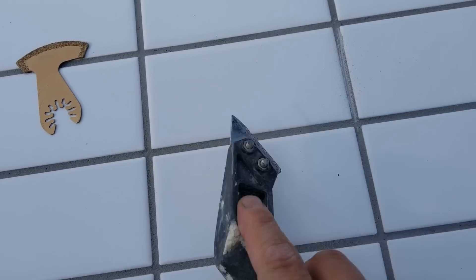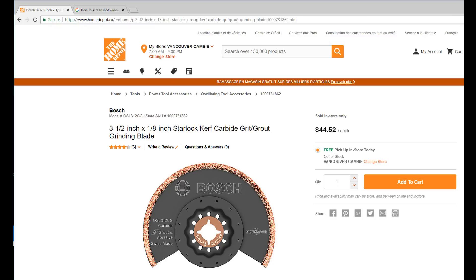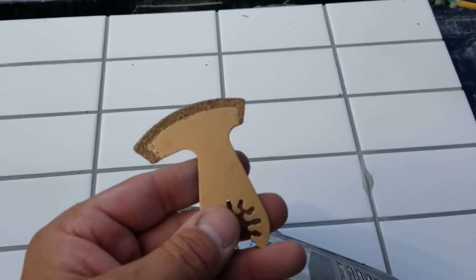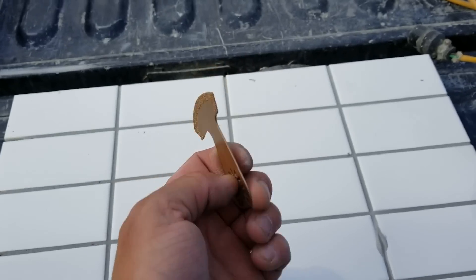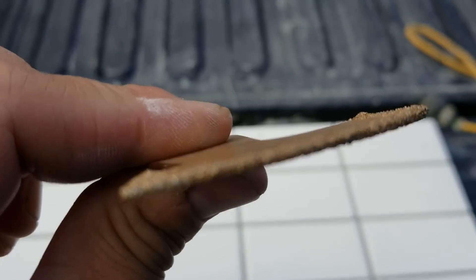Personally I like to use an oscillating tool with a grout removal blade. At my local Home Depot they have these really expensive Bosch blades — they're forty-five dollars each and I just think that's a ripoff. If you go on eBay, for about twenty-two dollars you can get a five-pack of these blades with free shipping, and they work just as good as the ones at Home Depot.